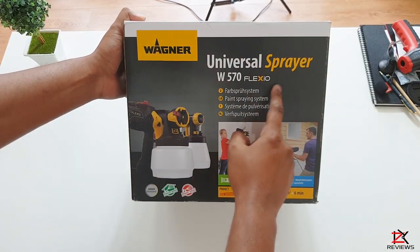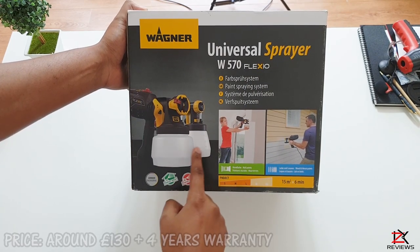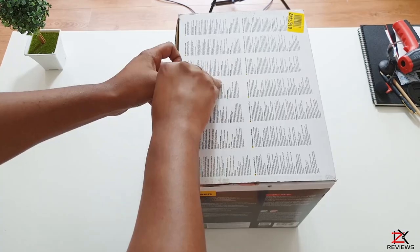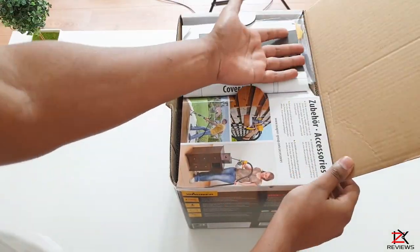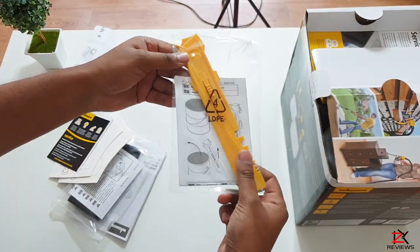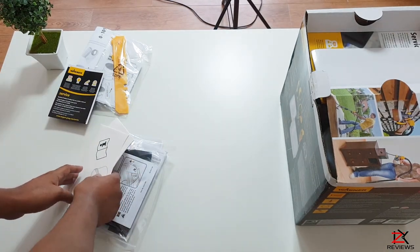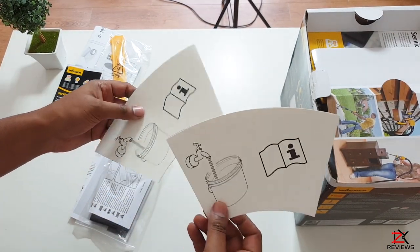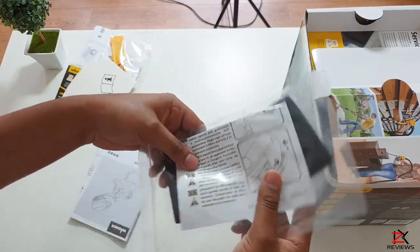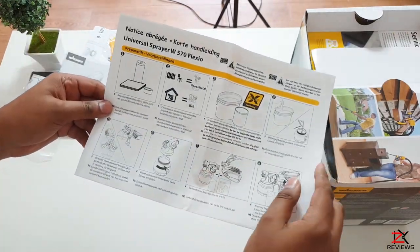This is when I test out the Wagner Universal Sprayer W570 Flexio. It comes with two container bottles — one for the interior and one for the exterior. Inside you get a spray test sheet, a measurement tool for paint and other uses, and customer care details if you have any questions — just ring them up.